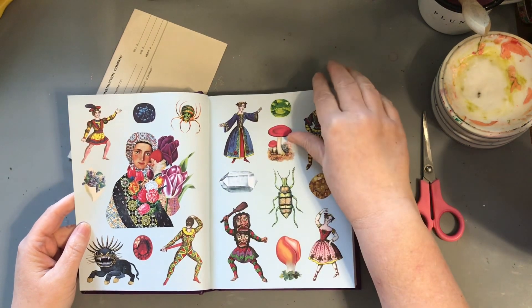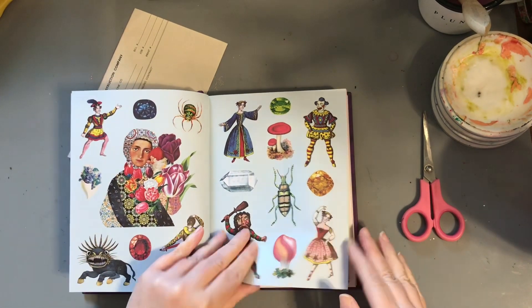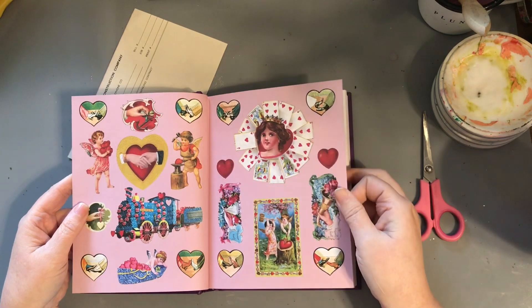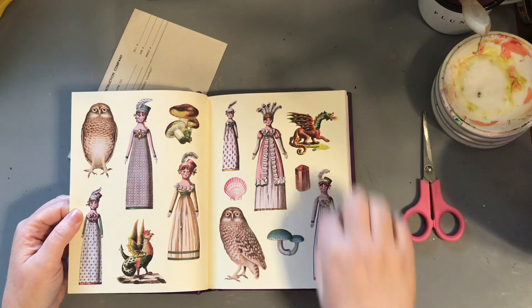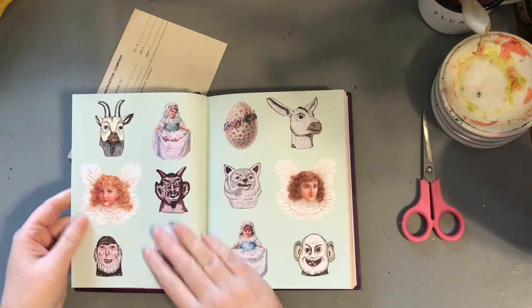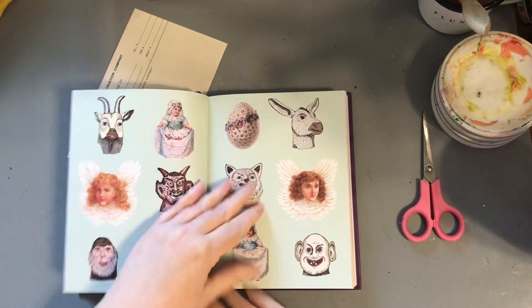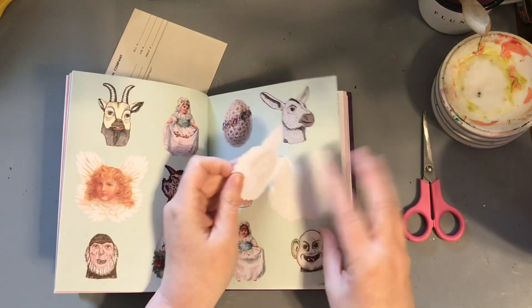That one I kind of like and don't want to just take the head off. Let's look for some that are just heads. You can do them from magazine heads. These are cute but they're already kind of paper dolls. Here we go — heads. These are some weird heads but we're going to do it. Let's go with an angel head. Why not?